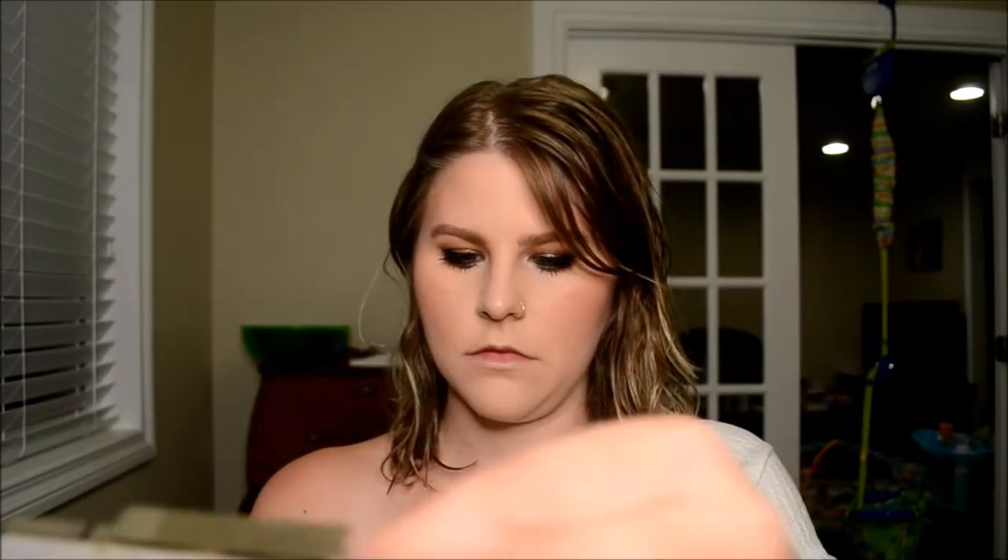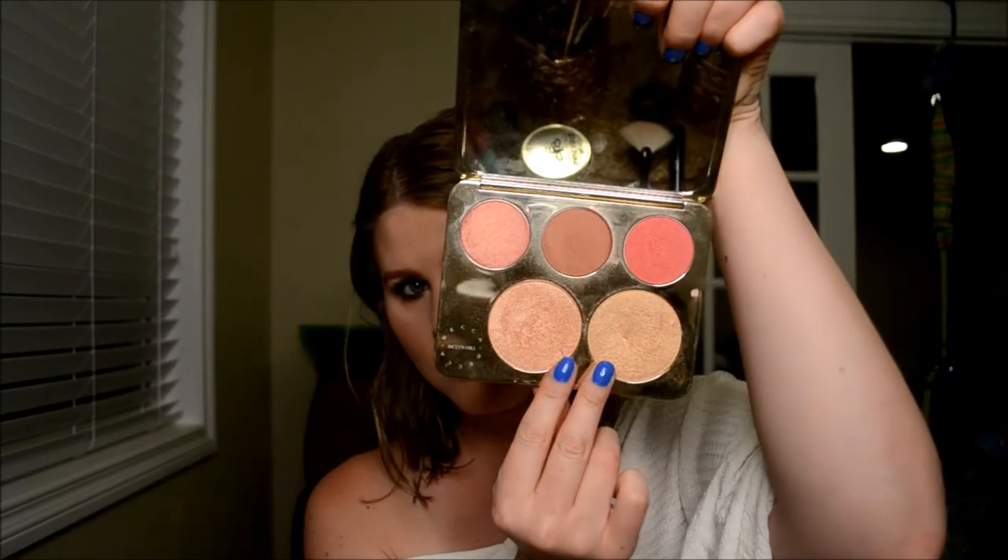I was trying to remember the inner corner shade - it's not Rosé, not Sprite, it was Pamplemousse. Then I'm mixing Champagne Pop and Prosecco Pop for my highlight.